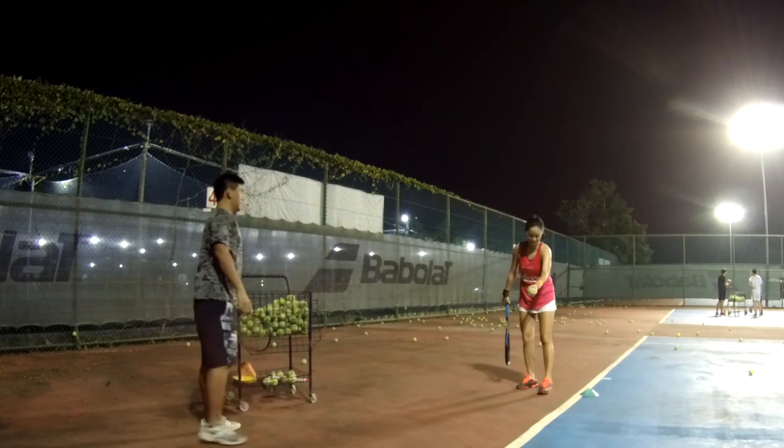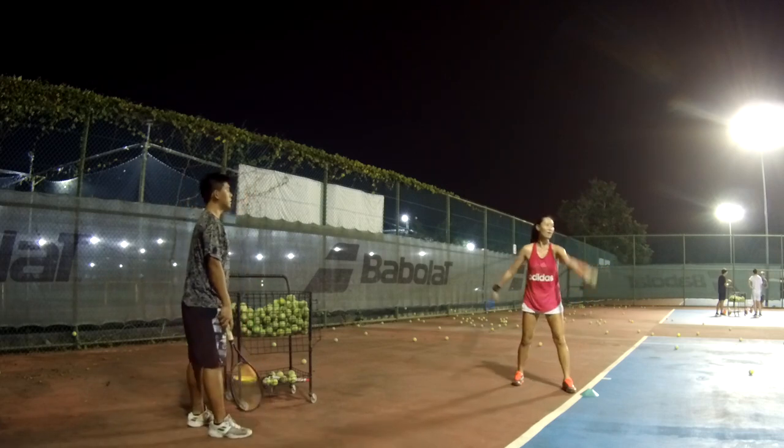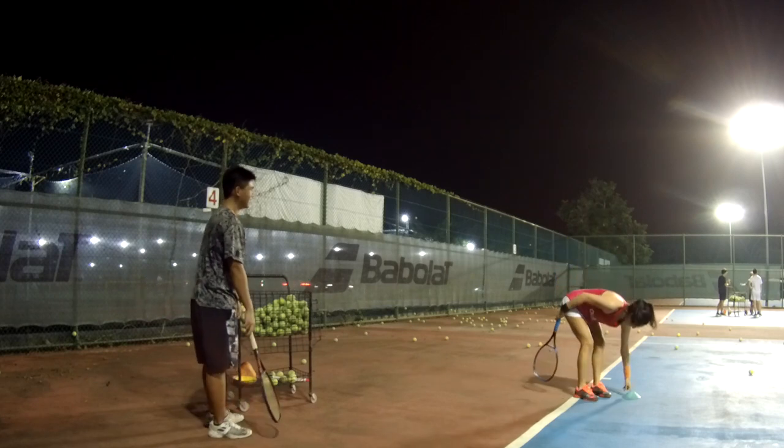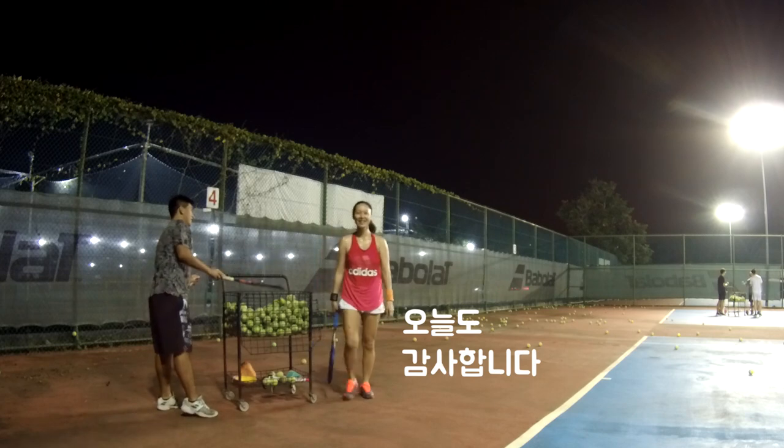Last one. Okay, next time we can do the serve. Your ball is too low. Okay, let's pick up the balls. Thank you. Thank you.